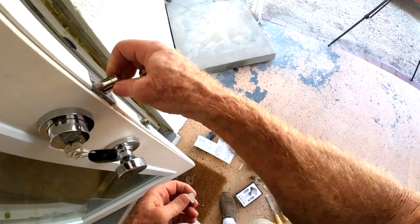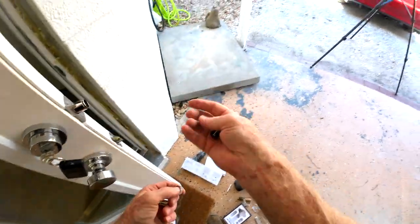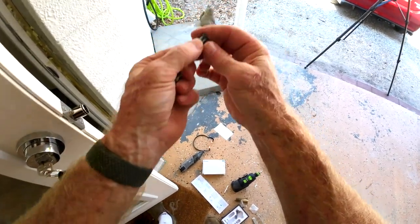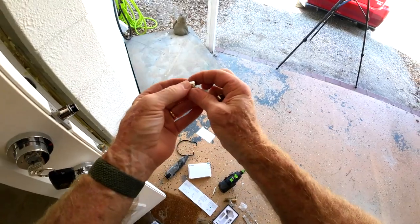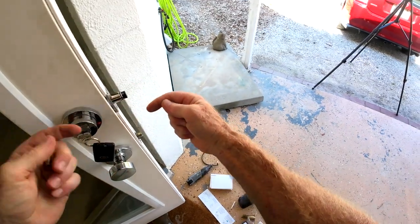Get the battery in — spin this off. This is nice: if you ever have to change the battery, you don't have to disassemble the lock, you just do it right from here. The negative or flat side of the battery goes out, positive goes in. They have an extra cap here — this is the long cap. If I had extended the bolt to the long position, I'd replace the short cap with this one.